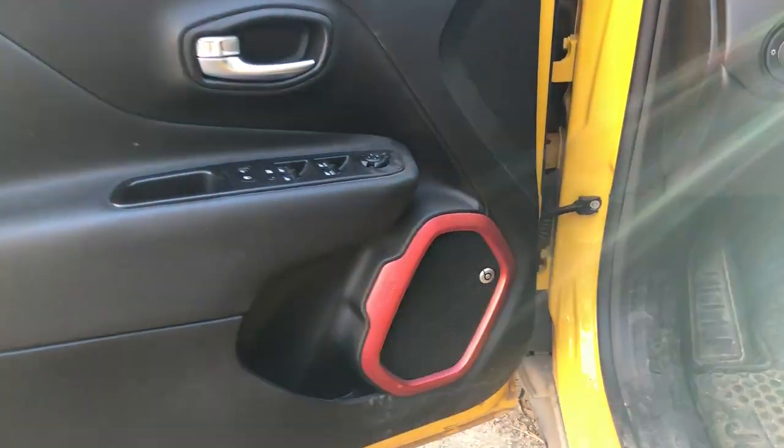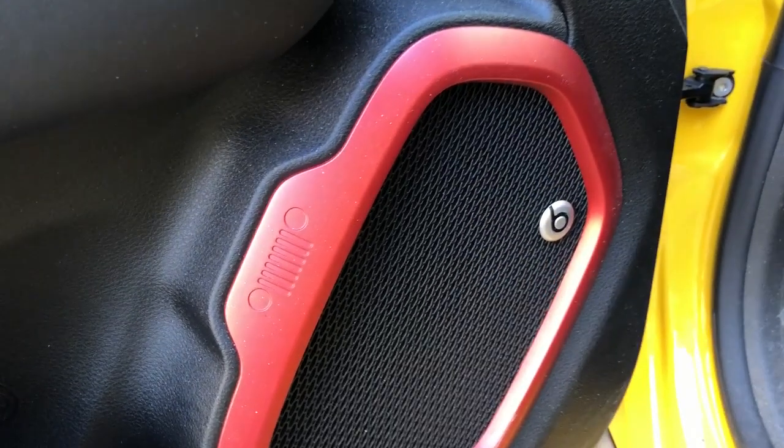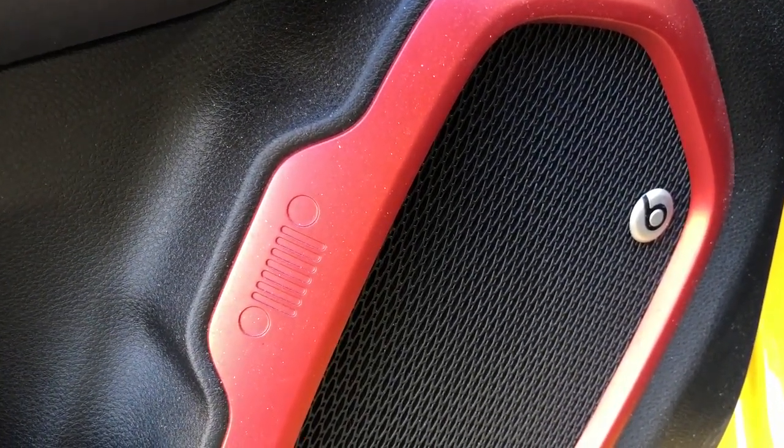As we move to the front door, we have the Beats audio speakers, and if you look right on the back of it — I'm not gonna flip the camera because that's probably gonna mess everything up — but you can see the Jeep logo is right in there as well.